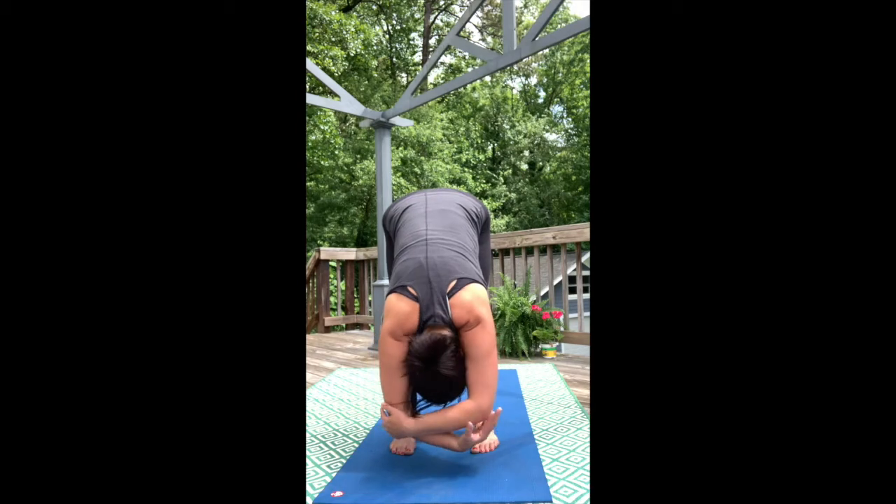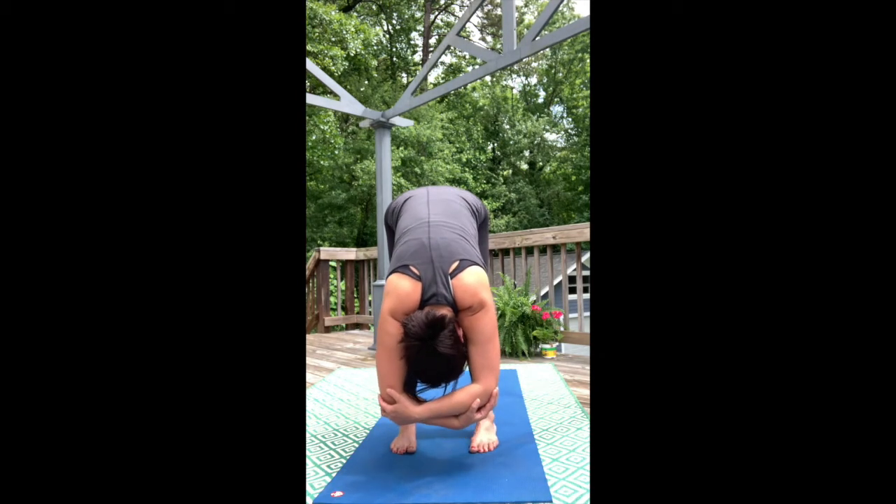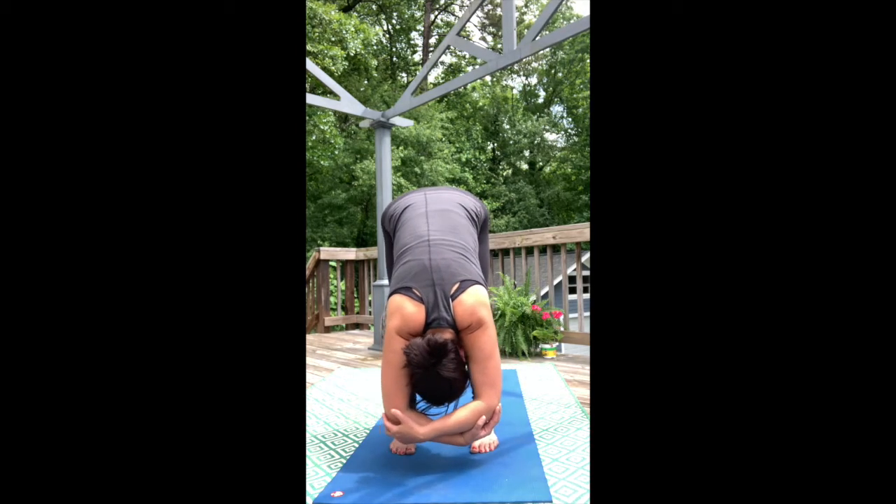Grab the outer edges of your elbows, let your head fall between your biceps, engage your inner thighs towards each other, and look for some stillness in the mind and in the breath.